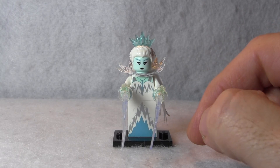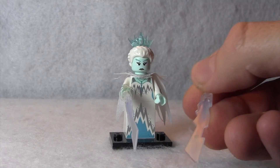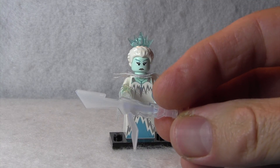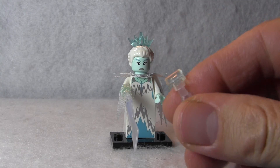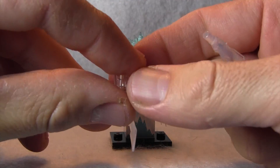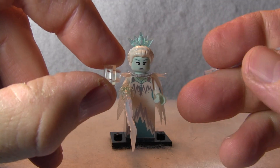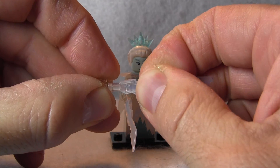Her power is she shoots out these ice beams, and I'm going to take one of these ice beams off so you can see how they're formed. This is like that sword piece you see with a lot of Ninjago sets, but at the end of it there's a little stud with a handle that you put into the little ice beam here, so she can hold onto that with her hands, and you just kind of stick it in there like that.